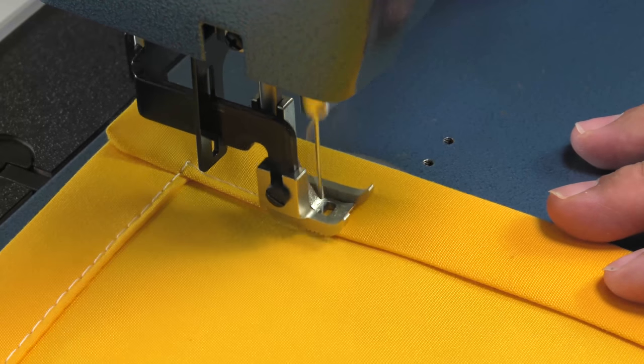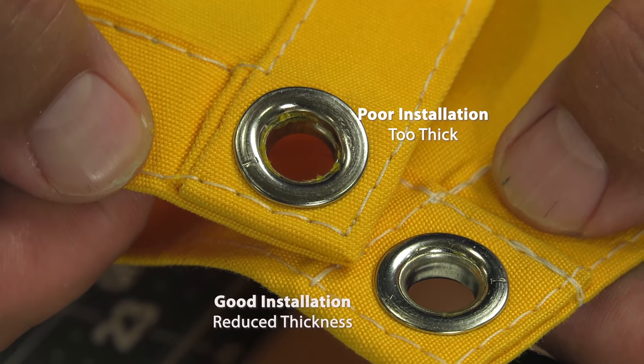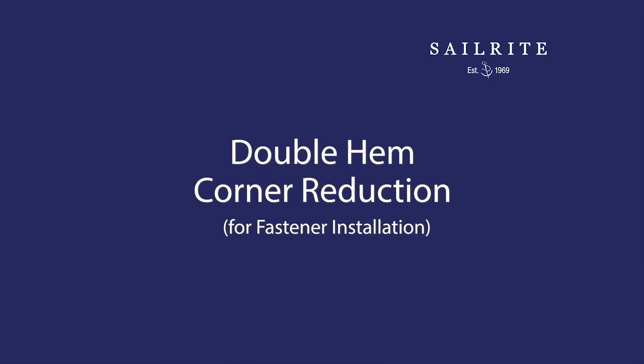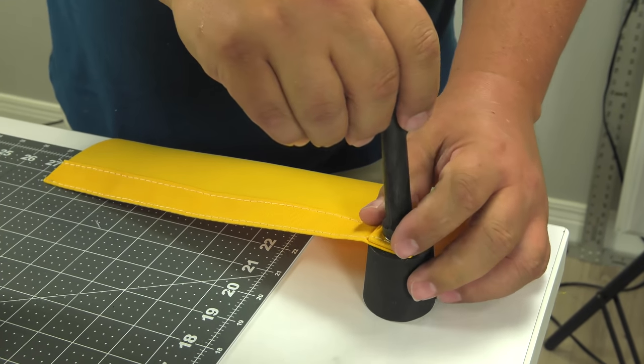When creating a double hem, a corner assembly can build up quickly. We're going to show you how to reduce a corner assembly. Sometimes a fastener or a grommet cannot go through a corner assembly that's too thick, and so it makes for a poor installation.